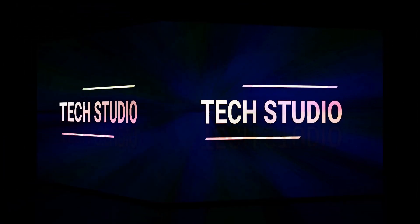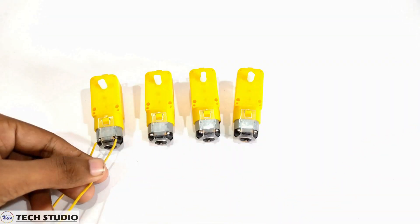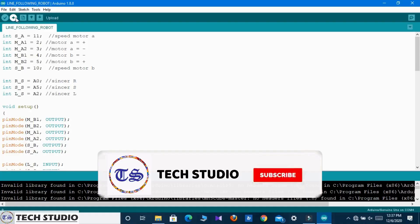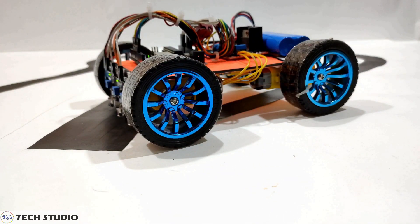For more videos related to technology, please stay connected with us. In this video, you will get the full tutorial of a line follower robot including the circuit connection and the Arduino code. So take a quick look at the components and let's see how to make this.